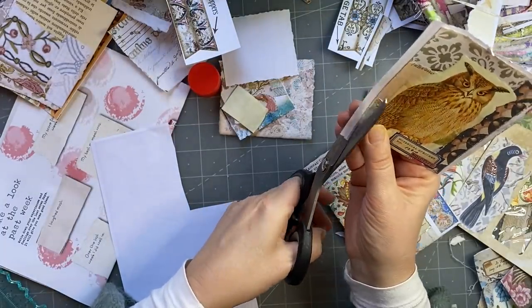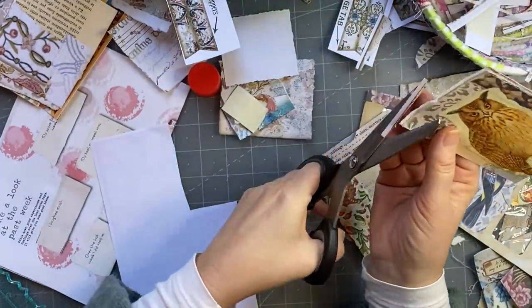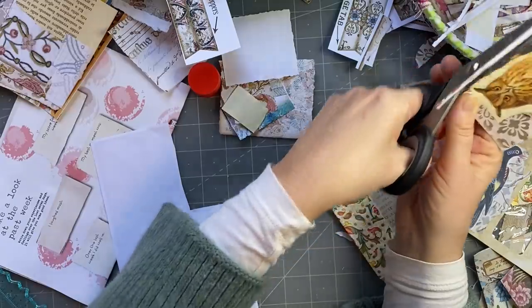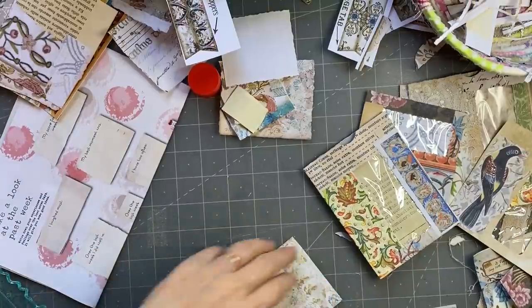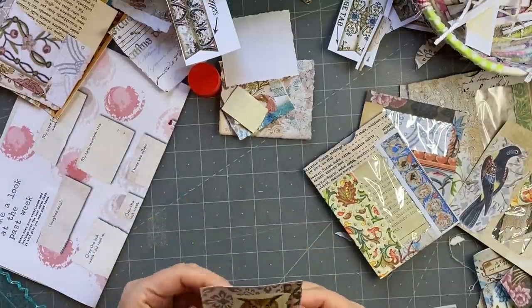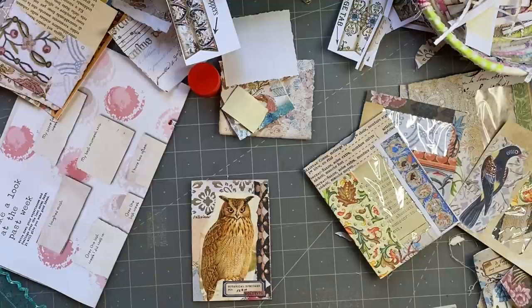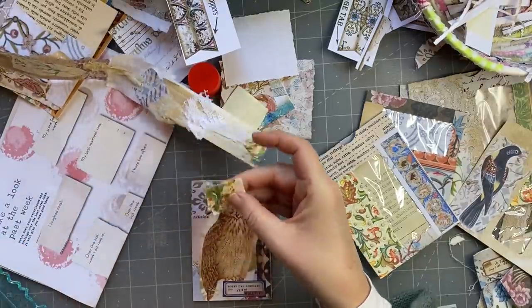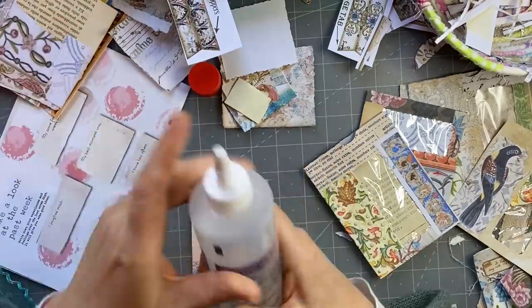I did want to trim a little bit extra off just to make sure it's going to fit. And I want to put a topper on it, I think I will want to do that. I might grab this one. I'm going to glue that on there. Use this glue.